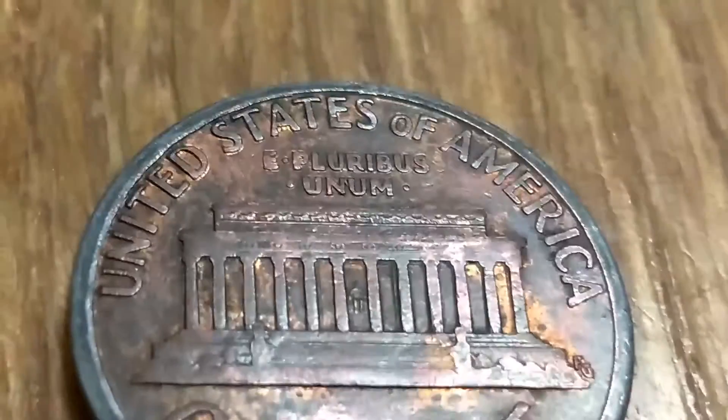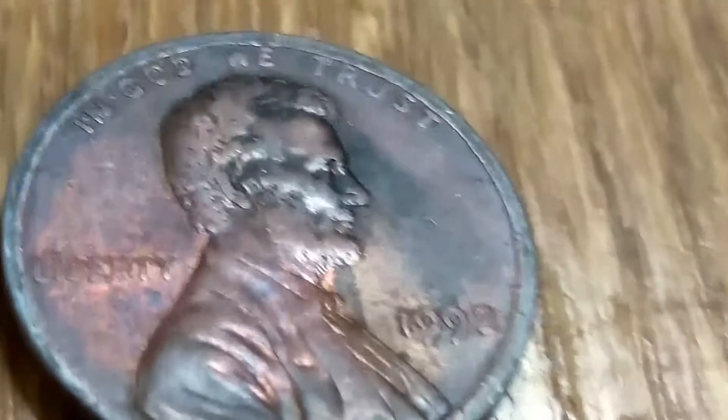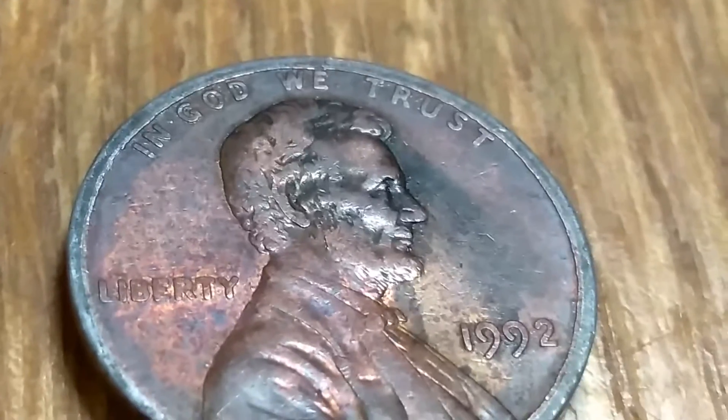I don't know if it's a worn out die — not really sure. The copper... they're making these pennies really cheap today. There's no copper left in them. I think they're like 2% copper. The rest is zinc.